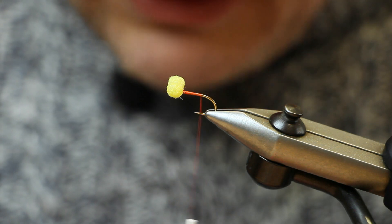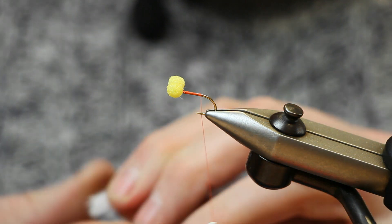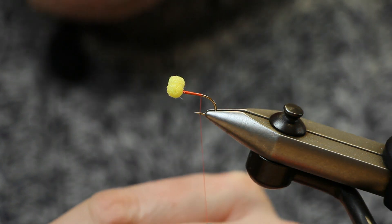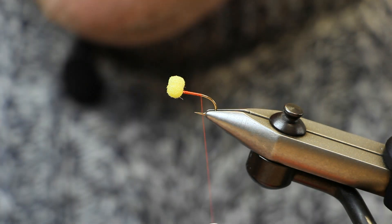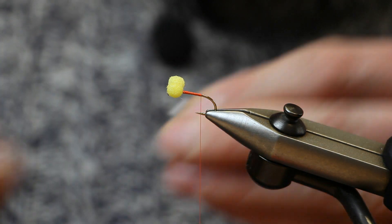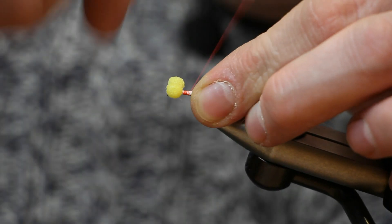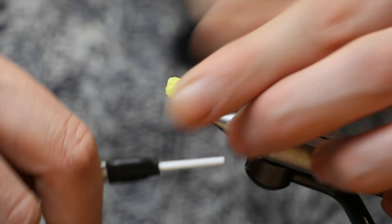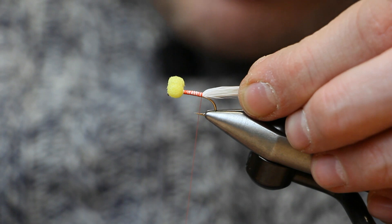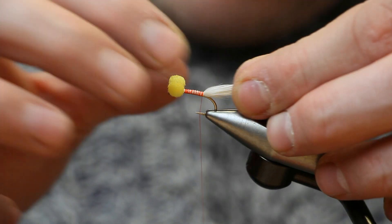Get a little piece of white marabou. Tie it in longer and then pinch it down to size. Just remove some of the fluff from the base of the marabou and tie it in along the hook shank, making sure you stop your thread midway between hook point and hook barb.